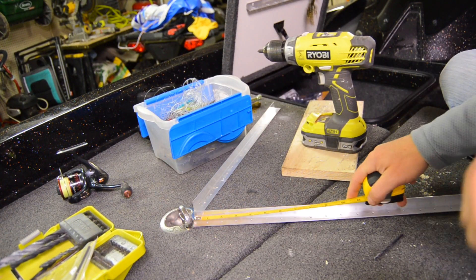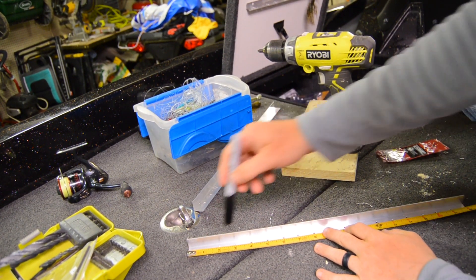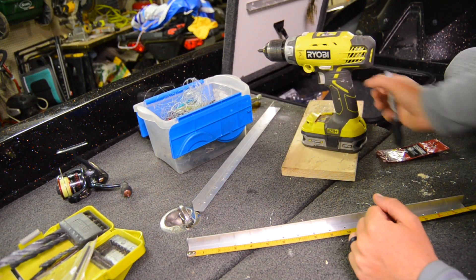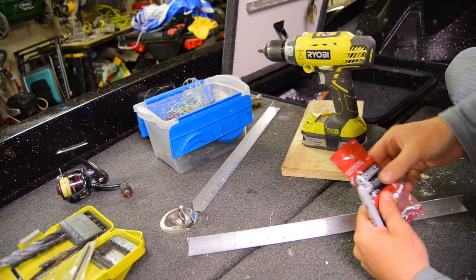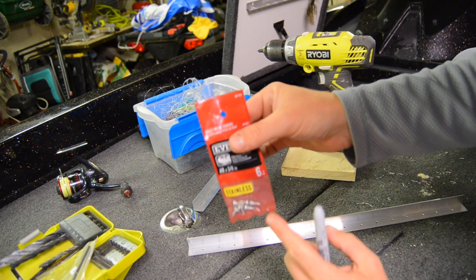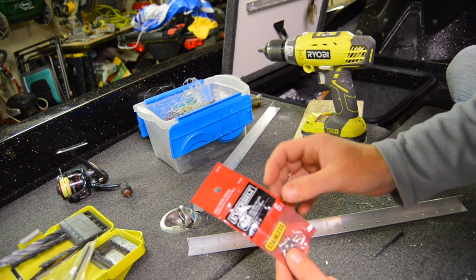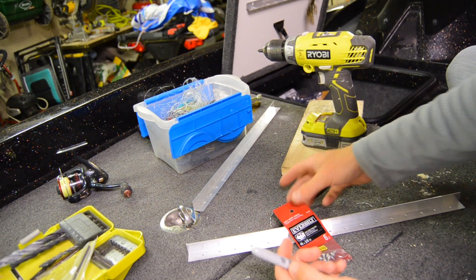To mark the holes, take a tape measure, get it as level as possible, run it across the piece, and mark each hole with a sharpie. Then go back and drill each one out with your drill bit. For the mounting screws, use three-eighth-inch size-eight stainless steel screws. Stainless steel is critical so you don't get any rust or corrosion — these will keep the bait bars in place for years without any issues.